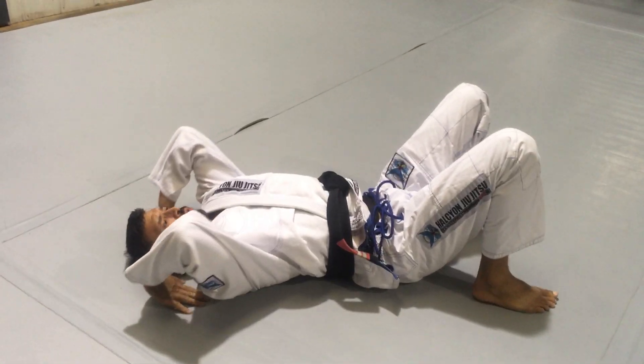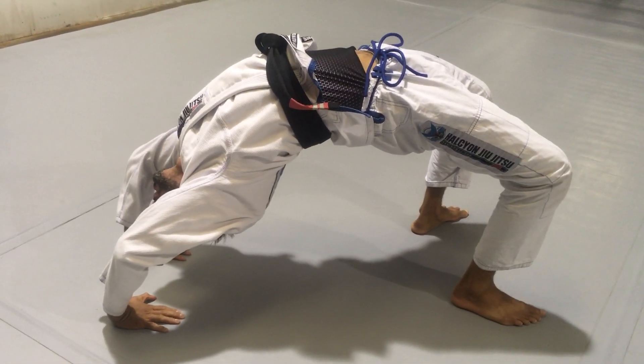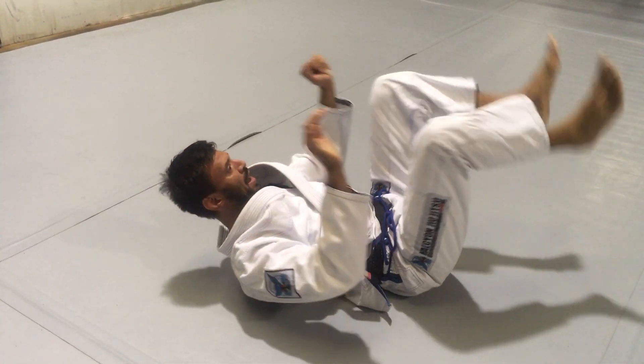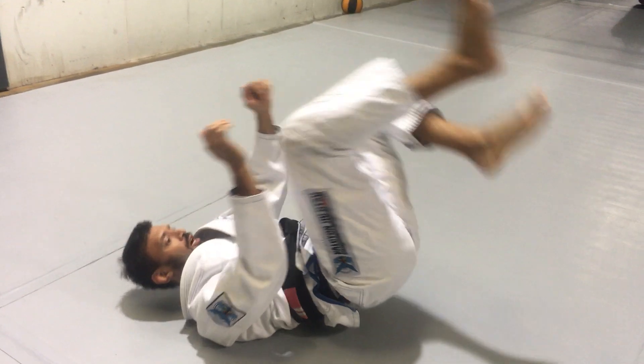If you need a little bit more, put your hands on the floor and go back, or do the tuck.